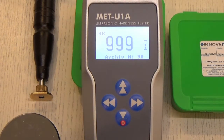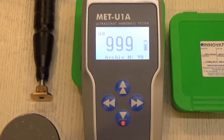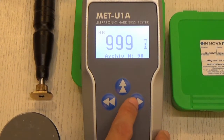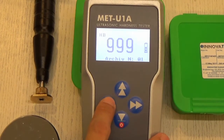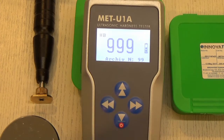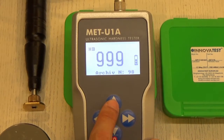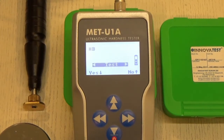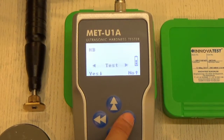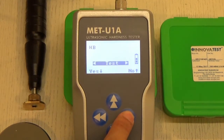The first page you see is the archive, where you can select from 1 all the way to 99 for the archive. From the archive page, if you press the up button, it will go into the settings page. The first option you will see is 'Test'.